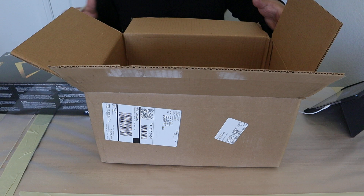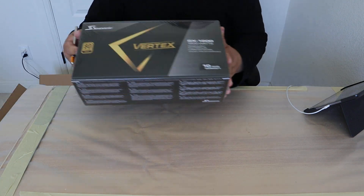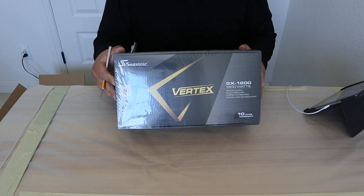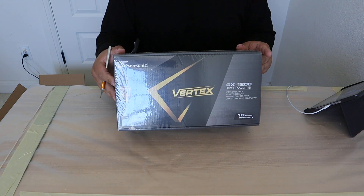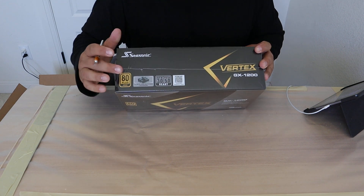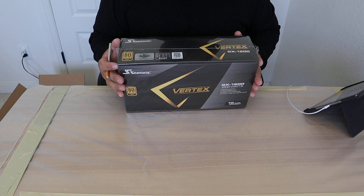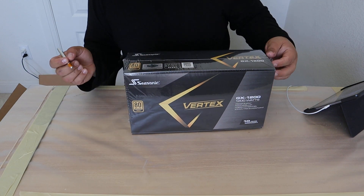So real quick, we'll go ahead and get this box out of the way and give you a look at what we're talking about here. This right here is going to be the Vertex GX1200. It is ATX 3.0, PCI 5.0 ready. And we're going to go ahead and open it up and see what comes included in the box.